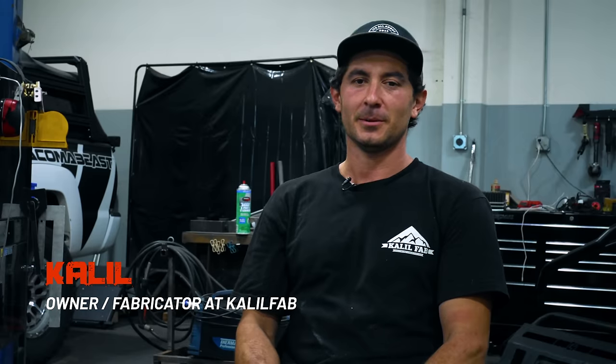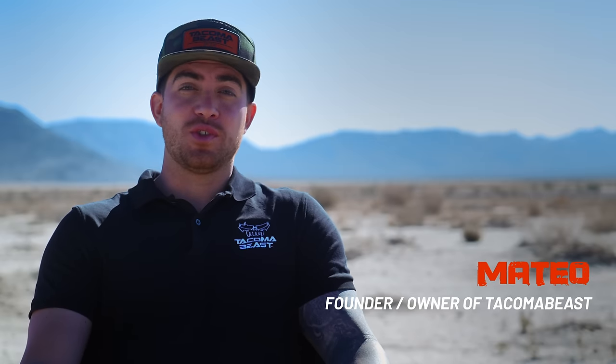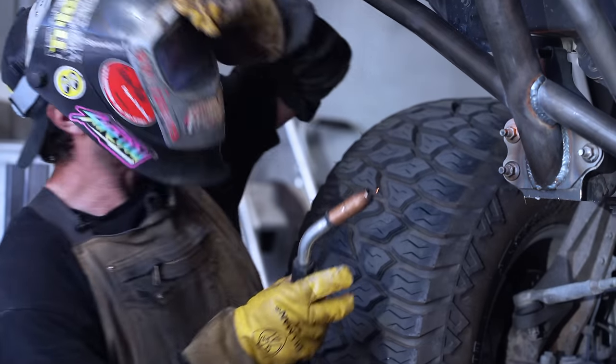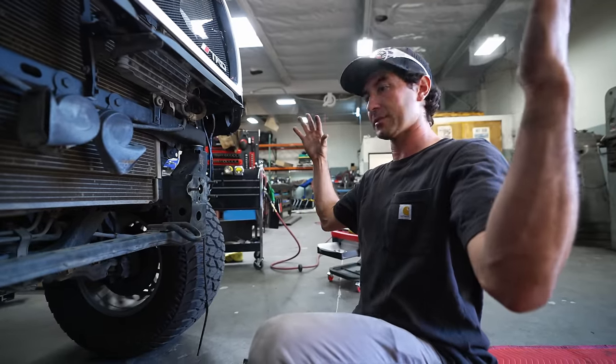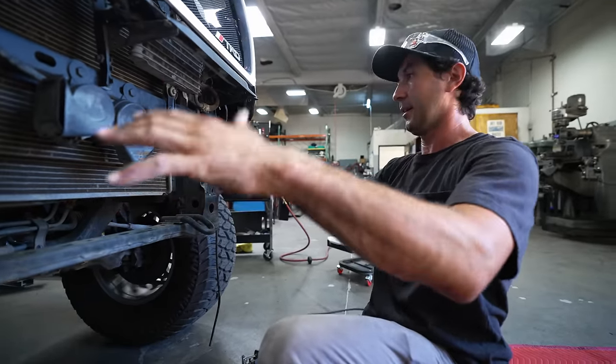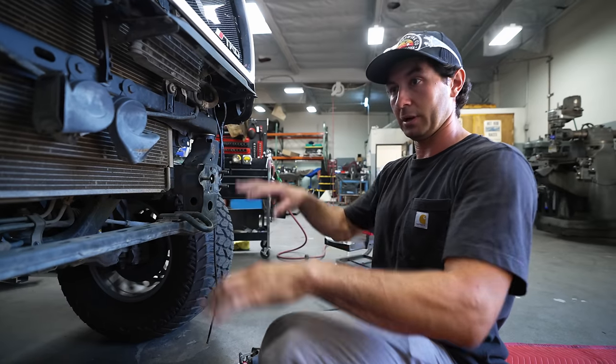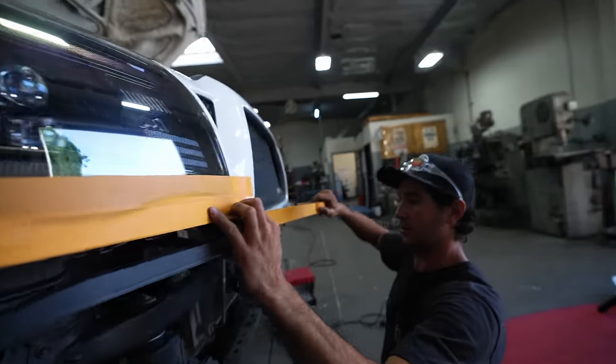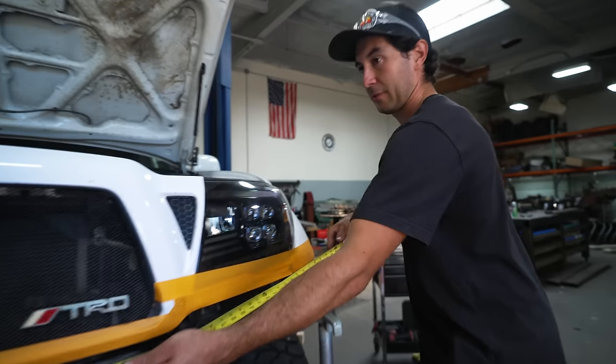My name is Khalil, I'm 29 and I'm a fabricator. When Tacoma Beast originally reached out, I was completely flattered. I'm Mateo, 29 years old, founder and owner of Tacoma Beast. I admire fabricators so much - I love seeing the art that comes out of fabrication and I'm really stoked to be here with Khalil as he designs this bumper. We're going to get our main tube done first, then figure out the design layout and where to land the bottom tubes.